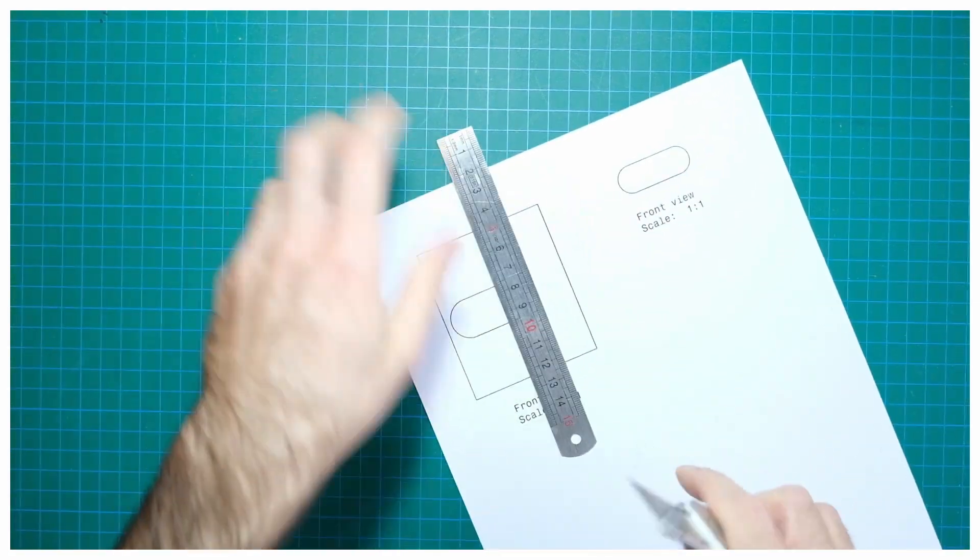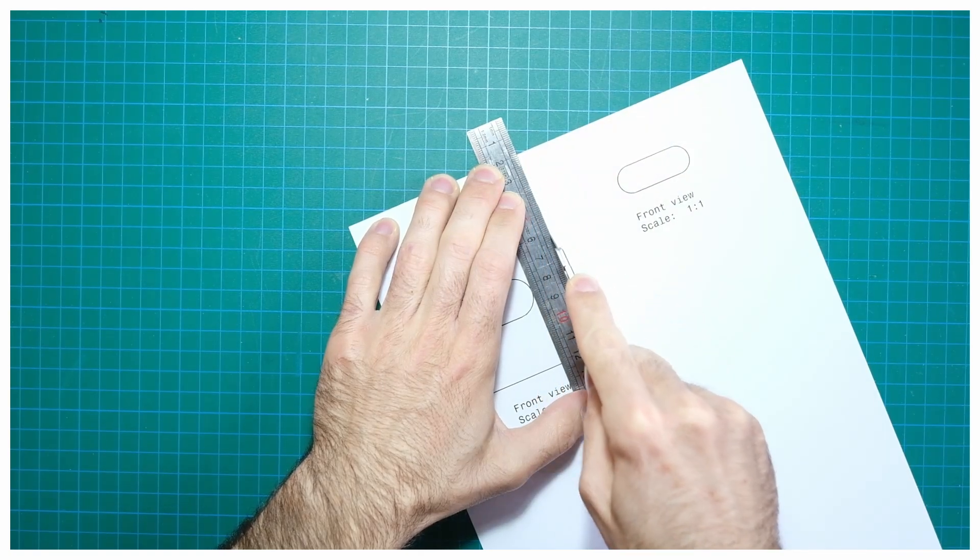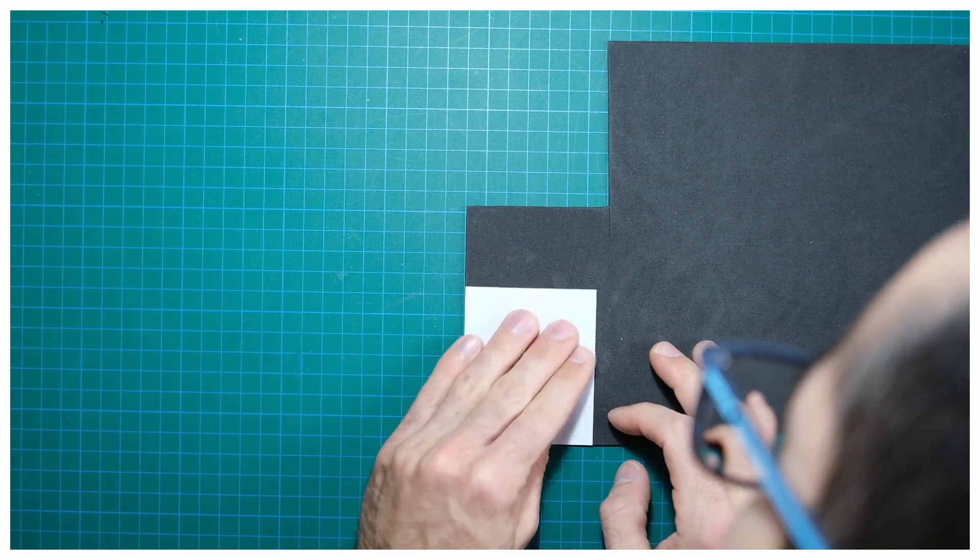In order to ensure a tight fit of the film inside the camera, I'm using a paper template to cut a 1.5mm thick foam to act as a pressure plate.